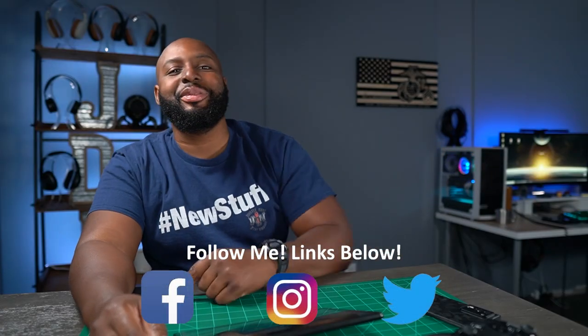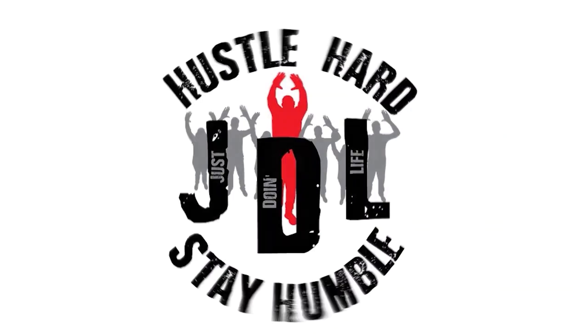So until I see y'all again, keep being good to each other, and I'll see you when I see you. Wait — you sat through this whole video, the whole thing, and never once decided to hit the subscribe button or the like button? Are you not entertained? Are you not entertained?